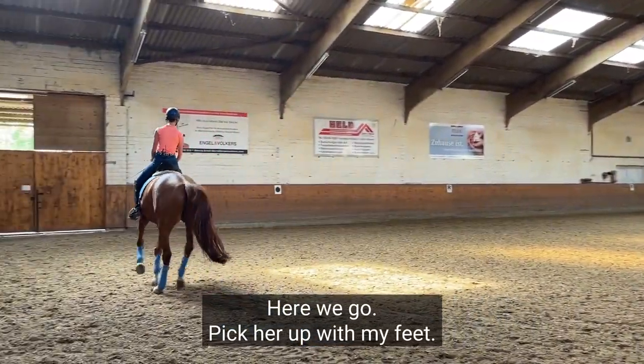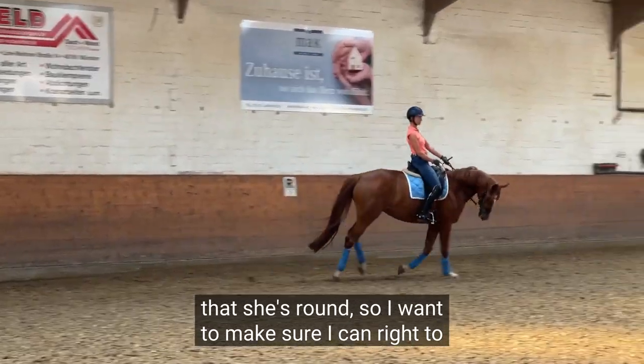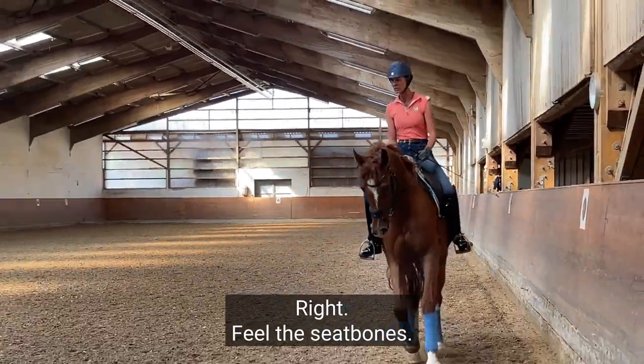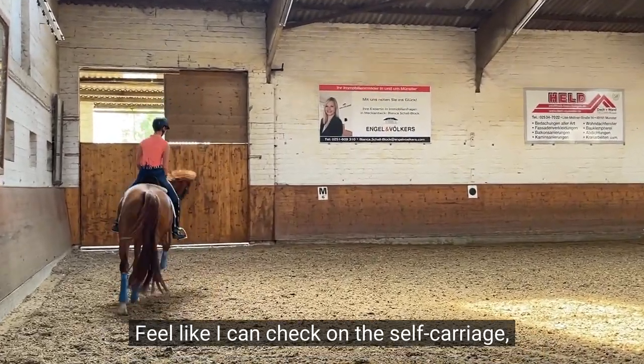Here we go. Pick her up with my feet. Good. Now I want to really make sure first that she's round, so I want to make sure I can feel right to the back, left to the back — feel the seat bones. Feel like I can check on the self carriage.